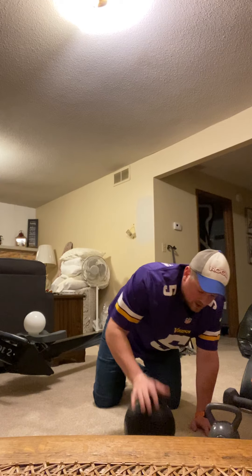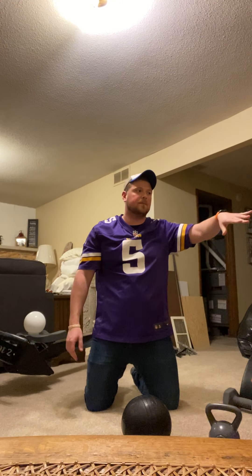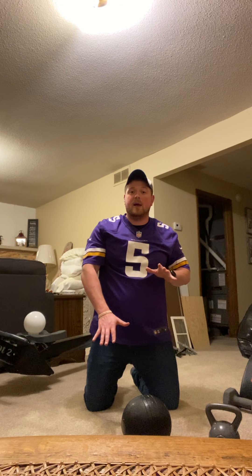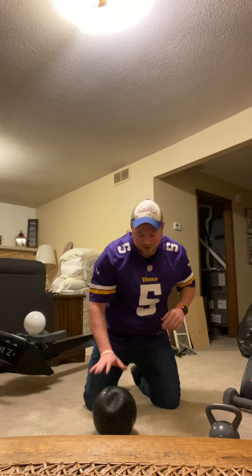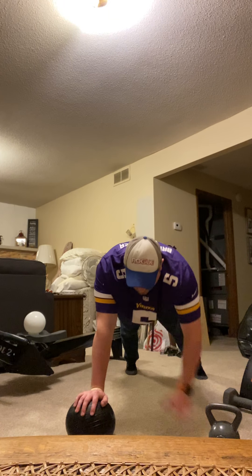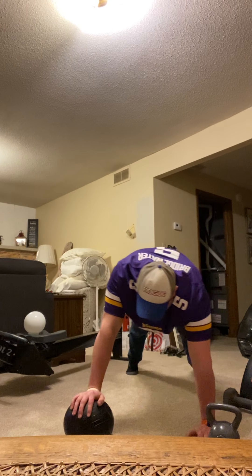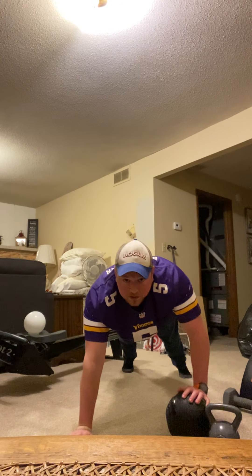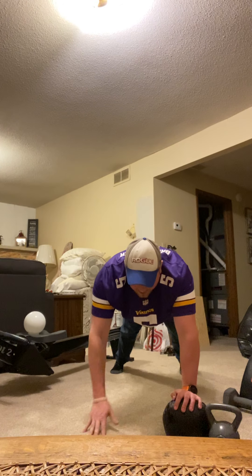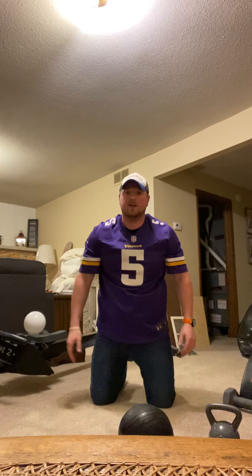For slam ballers, we're going to do 10 total shoulder taps instead of the row, but you'll balance on the ball. Trying to keep shoulders square — five taps on one side, then switch to the other side for five more. There's your 10, and move on.